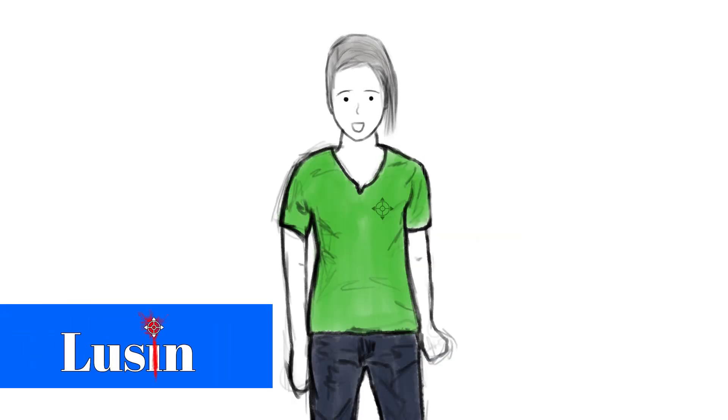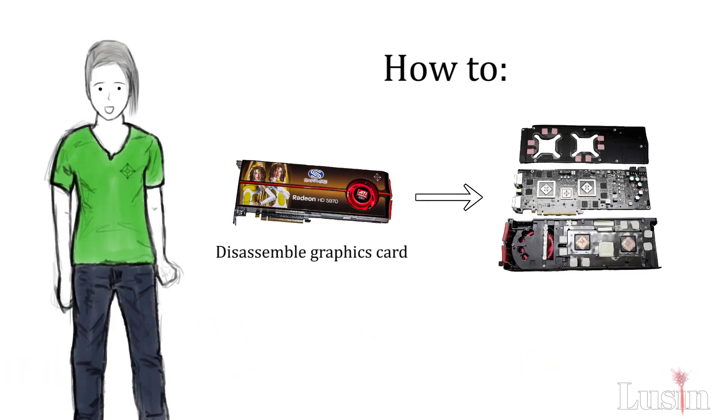Hello my friends, I'm Lucen and this video is a tutorial on how to disassemble your graphics card and change your thermal paste.